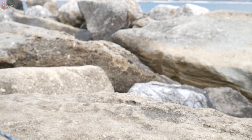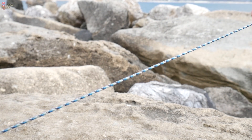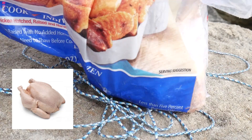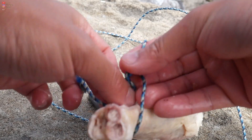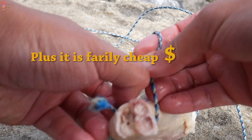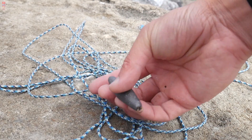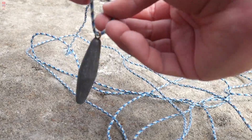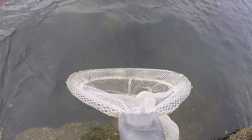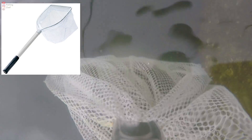Here are the three things you need: a rope — it doesn't have to be too thick, you can even use fishing line if you want; some chicken, ideally the chicken thigh because it is chunky and makes it easy to tie your rope on; and something for weight, preferably a fishing sinker because it is easier to tie to the rope than rocks. Optional item: a small bait net, which will help you land the crab easier when you get them.